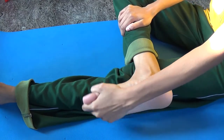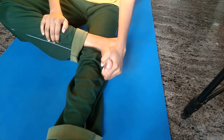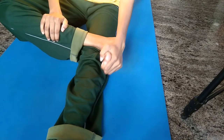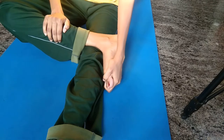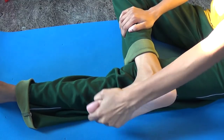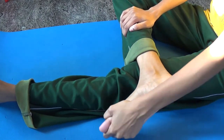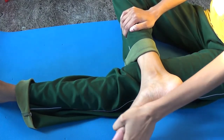Ankle Pull. Cross one ankle over the other knee. Place your hand on top of your foot and make a rotation of the ankle. Same way, repeat in the other direction. Practice this exercise with both feet.